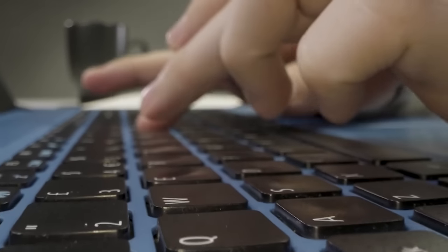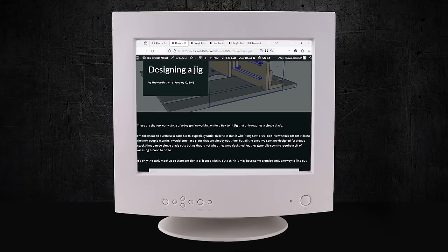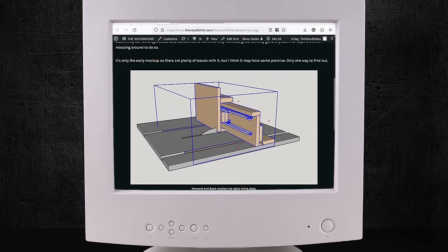I chronicled my jig-designing adventures on my blog at the time — it was 2015, so everyone had a blog still. Over the course of three weeks, the idea was incepted, developed, iterated over, and eventually released to the world. Looking over some of those blog posts now, I'm a little bit shocked at how quickly it all came together.